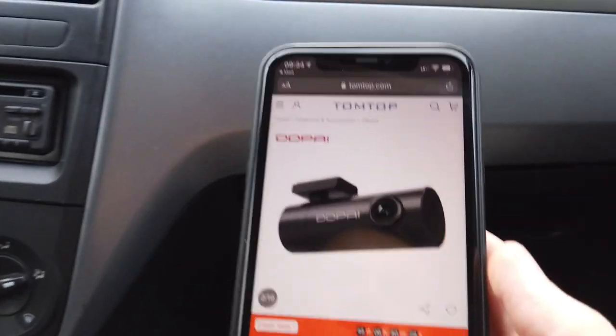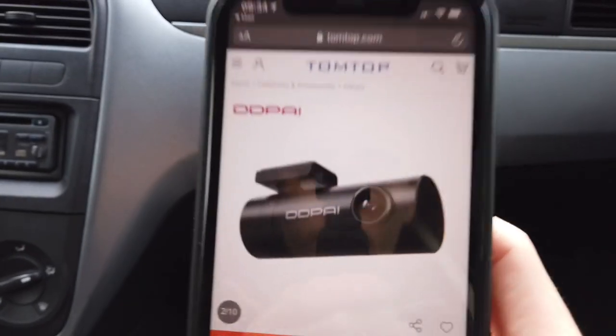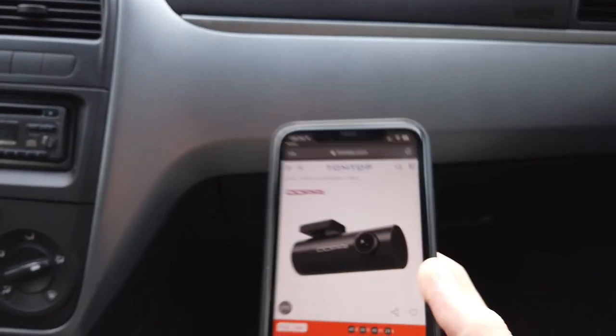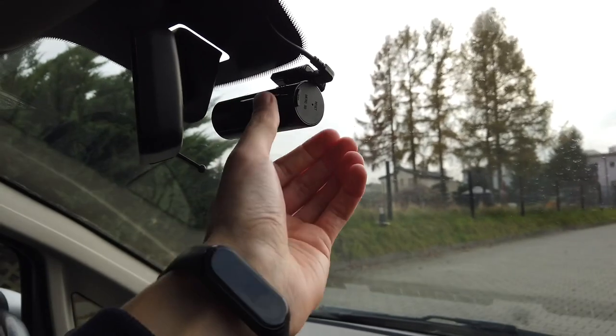So that was the DDPai Mini — or Ding Ding Pai Mini — camera. You can get it for $39.99 on the TomTop website. If you're interested in technical specifications, check the description below. Give me a thumbs up if you liked this review, and see you soon in future ones.